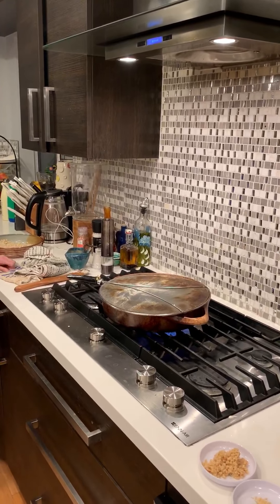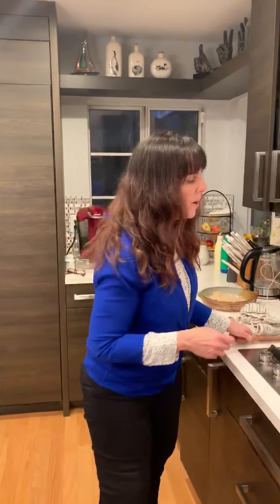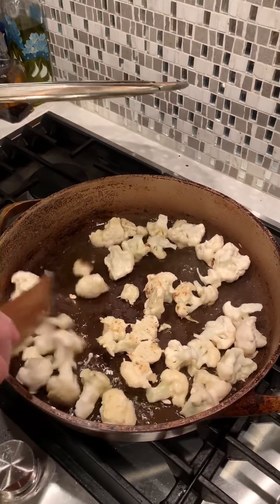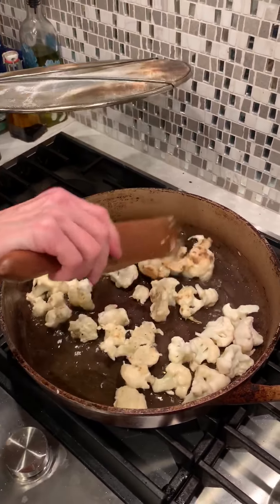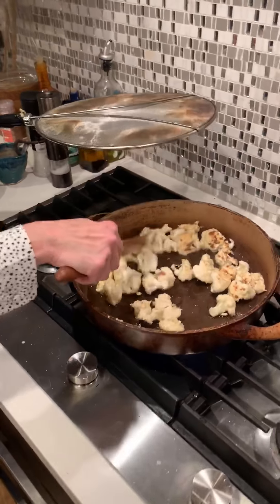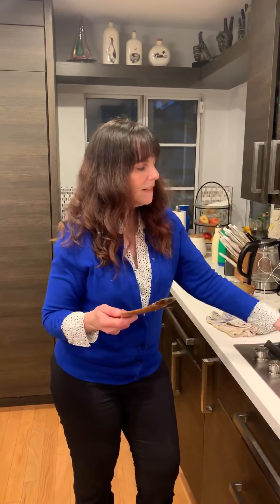Once I get them crispy, I'm going to put them in a dish and stick it in the oven while I'm working on the sauce so they stay crispy. I preheated the oven to 350 — it's only going to be in there for a very short time. I like to do this because I like Chinese food and I want it to stay crispy and not get soggy.